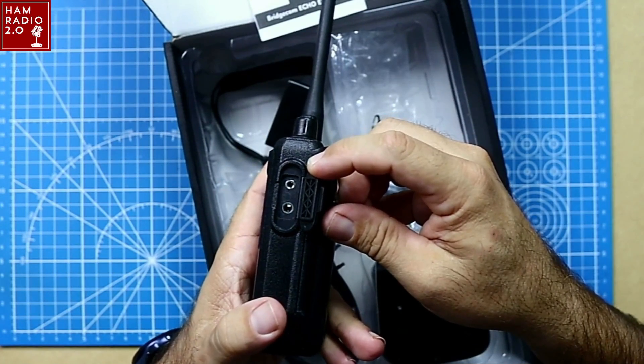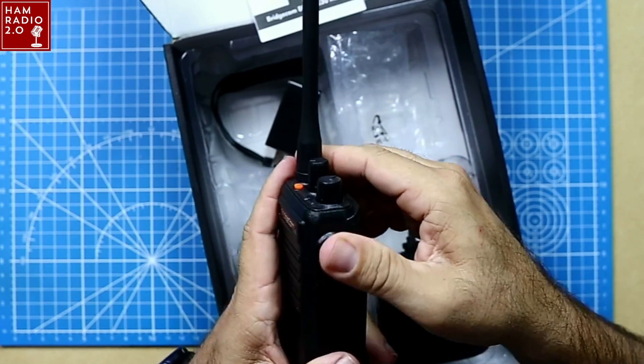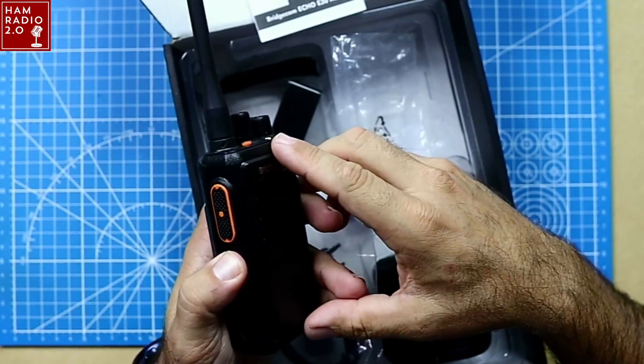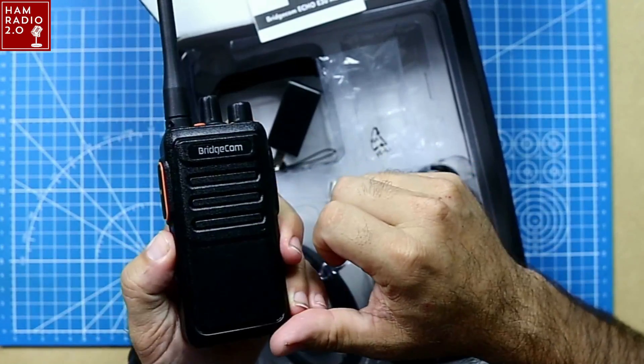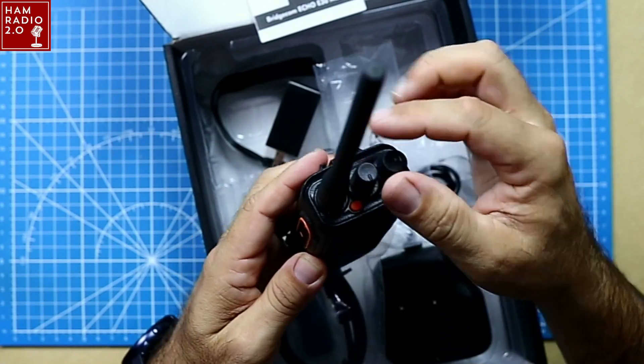It's got the standard K connector — Kenwood-style K connector — just like their FRS radio did last week, just like most Baofeng radios have. Got your PTT here. That's a monitor open button right there — opens the monitor. This is your volume, and this is your channel changing knob.